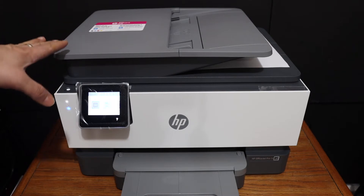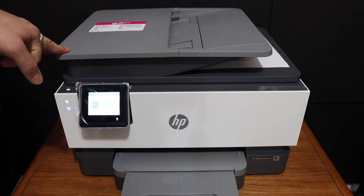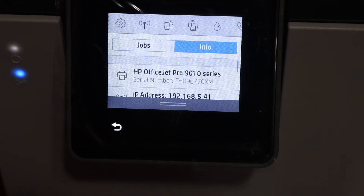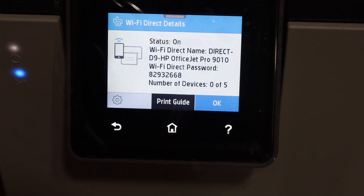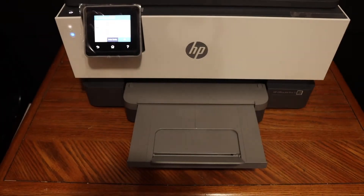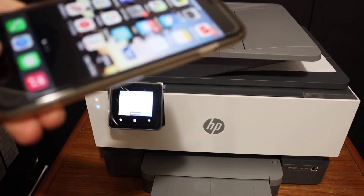We are going to use the inbuilt Wi-Fi of this printer to connect with the device for wireless printing and scanning. Go to the display panel, scroll down the top bar, and look for the Wi-Fi Direct icon. Click on that and it will display the name of the Wi-Fi Direct and the password on the screen.